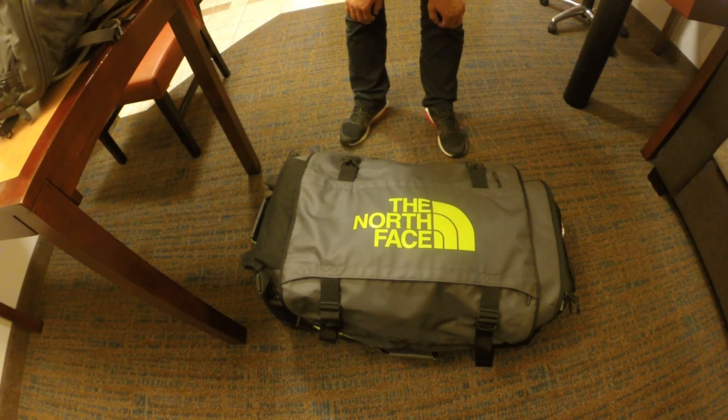Hey guys, this is Alex. I'm here in Florida for Limited Nationals. I just flew in and I'm packing my bags. I got a couple questions from some buddies about what I do when I travel, how I pack things, how I make sure things are safe. So I thought I'd do a quick video since everything's already packed and there's no extra work on my part aside from the recording.